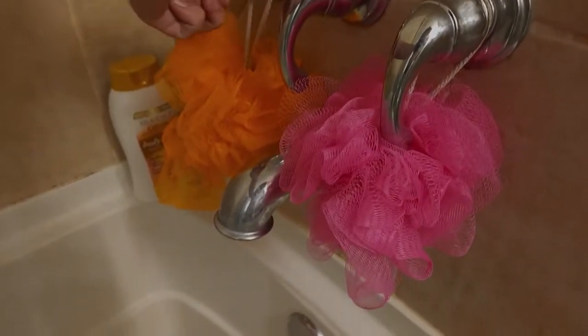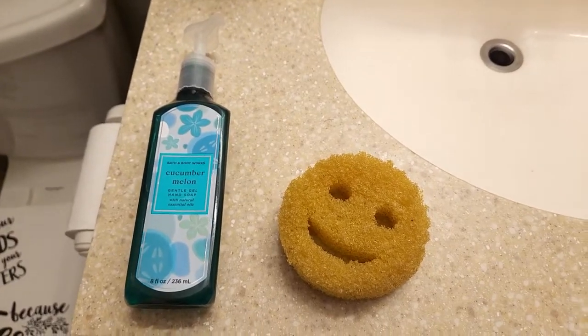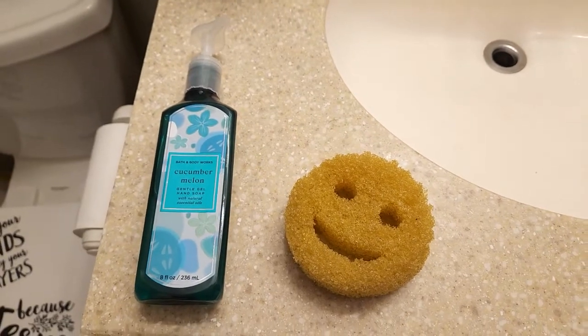Fill your bathtub about 5 to 7 inches with lukewarm to hot water. My preferred scrubber of choice is a Scrub Daddy, because when this dad sees me, he smiles. Unlike my real dad.